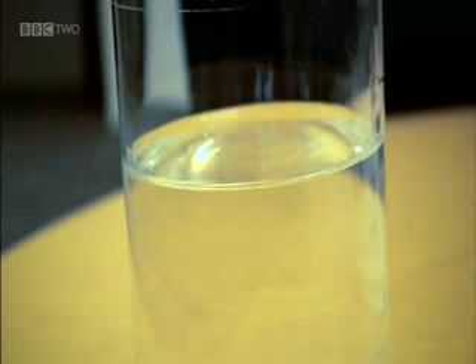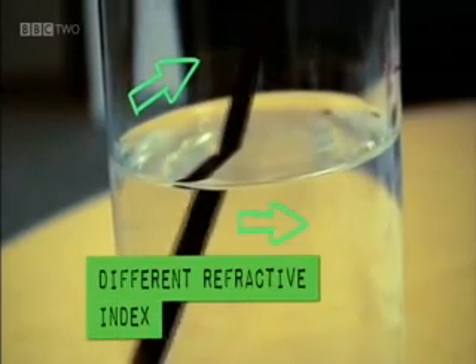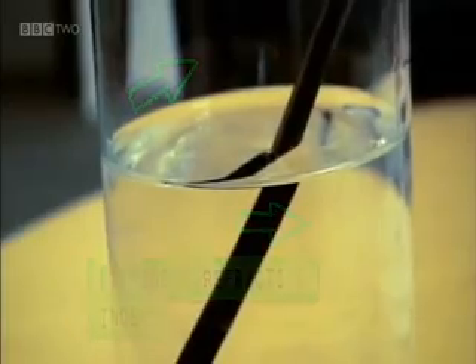Refraction makes looking at objects underwater quite tricky. This is because water and air have different refractive indexes. The light from objects underwater changes direction when it leaves the water, making them appear in a different place to where they actually are. Diving birds have to make adjustments for this when looking for fish.